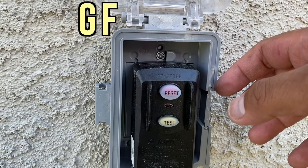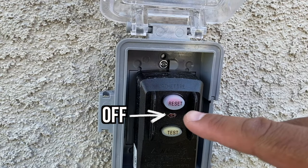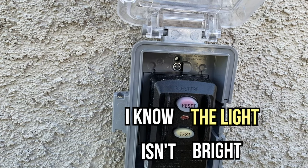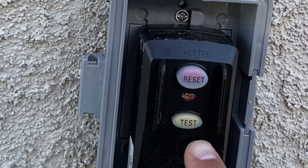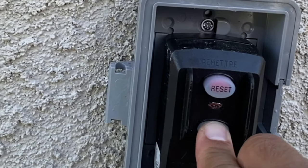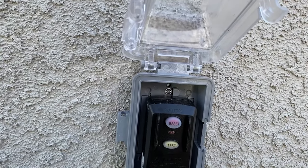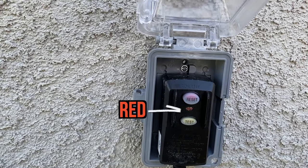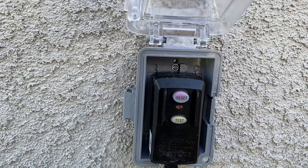Now we have to do the GFCI test. Right now the indicator light is off, but when you press the reset button, the indicator turns red. Next step is to press the test button — the light turned off, which is a good sign. Last step is to press the reset button one more time. If the indicator light turns red, which it did, the filter pump is now ready to use.